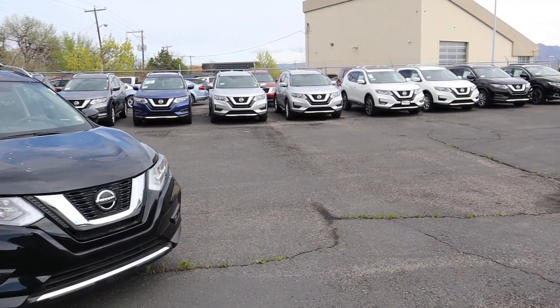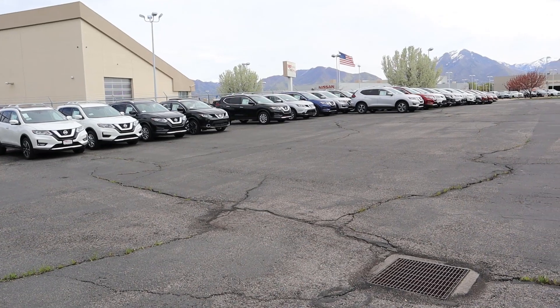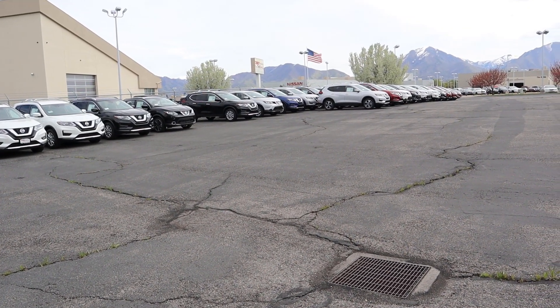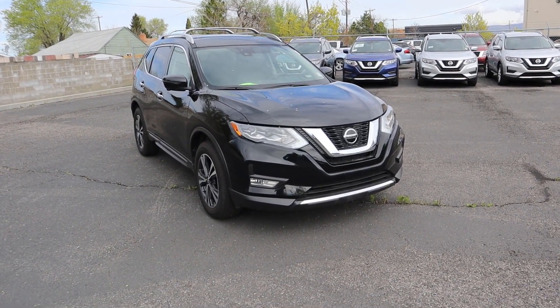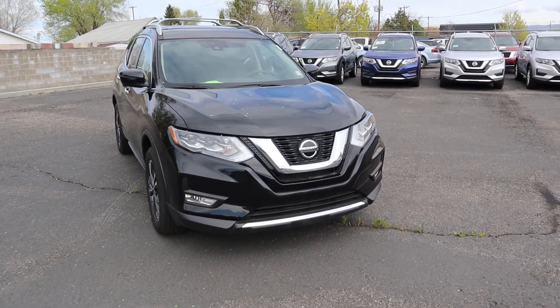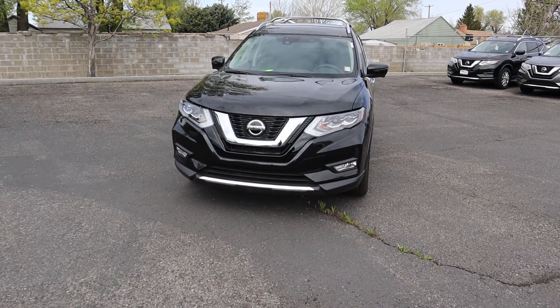And there we have it — the 2019 Nissan Rogue. Thank you everyone so much for watching, and again a big shout out to Tim Dally Nissan of Murray. If you're in the market for a Nissan, check them out. As always, if you're stopping by for the first time, please subscribe, comment down below what you thought, and I'll see you in the next video.